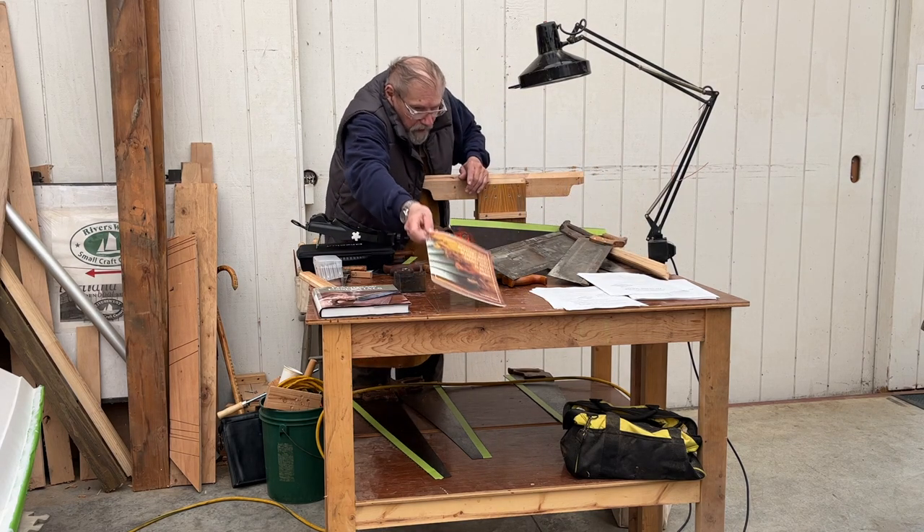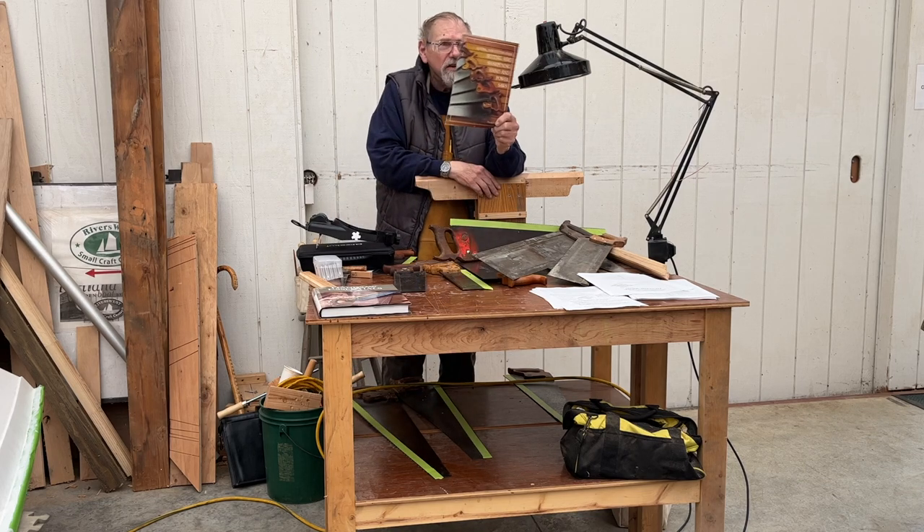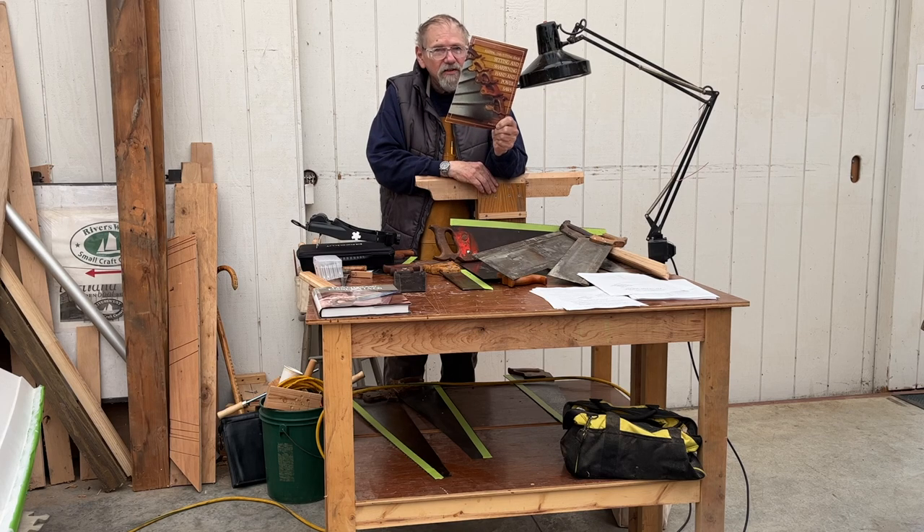If you really want a simple but definitive approach to saw sharpening, Payson is the guy. You can get his book through the Wooden Boat Store.